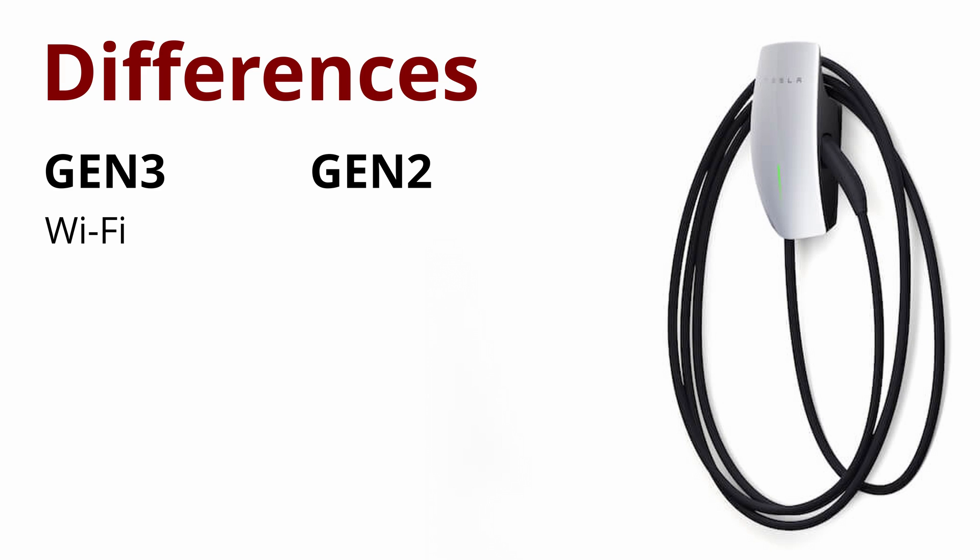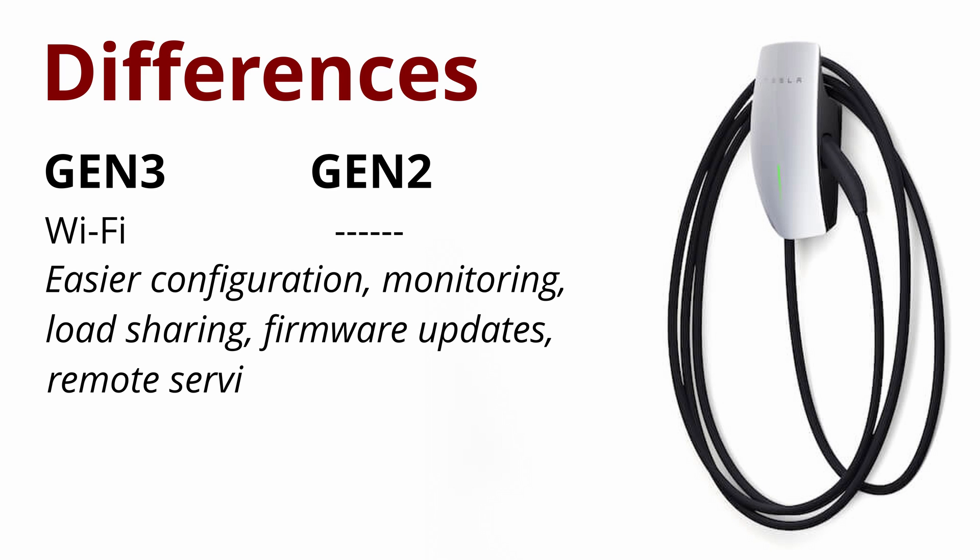It now has Wi-Fi, and that might seem silly if the car already has Wi-Fi — why does the charger need it? But right now it will be used for initial configuration, so instead of dials, jumpers, or dip switches, you just connect to it with your phone and configure it. You'll also be able to use it to monitor charging, and that's how the chargers work together to do load sharing.